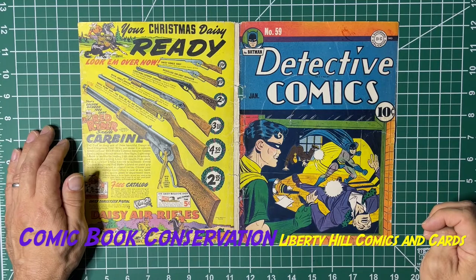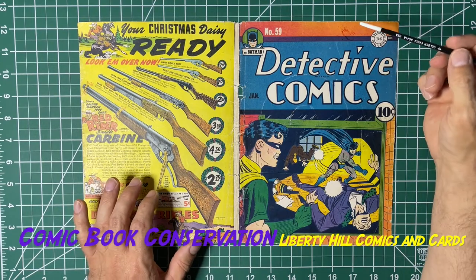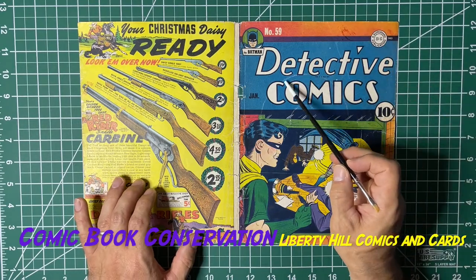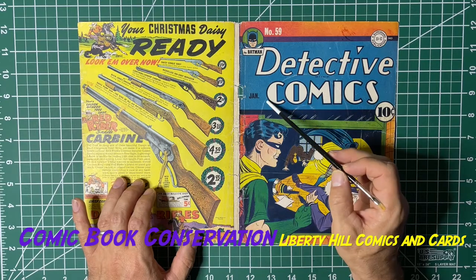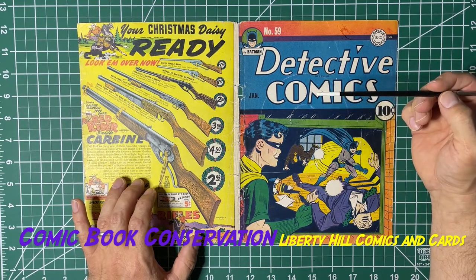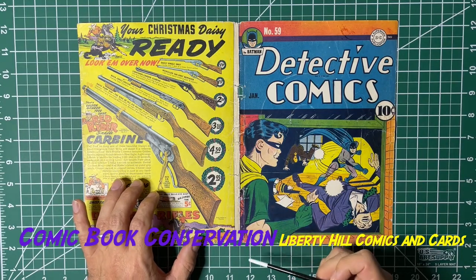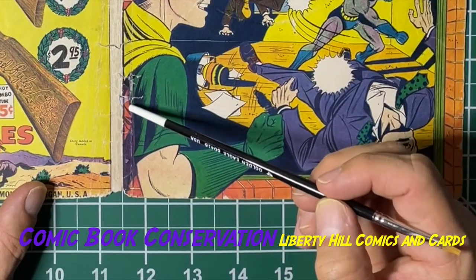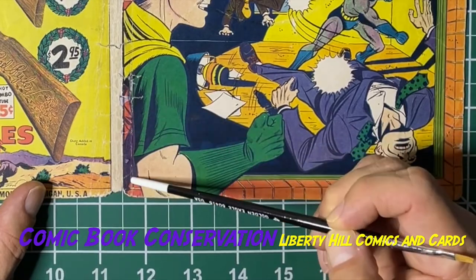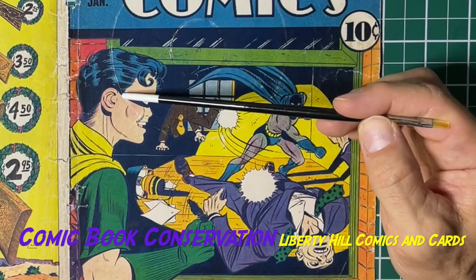We'll see if that high pH helps to move some of this color touch. The color touch did come up in the aqueous bath — with respect to the blue, this was color touched and now the ink is essentially gone. The green right here, and there was red — you could see on the interior and some red right here — that's been largely removed if not 100% removed. What has not yet moved and has been very stubborn is the black color touch. There's black color touch here, down this line, definitely here, here, and here.